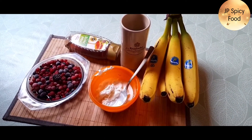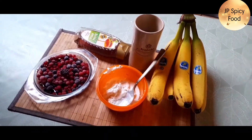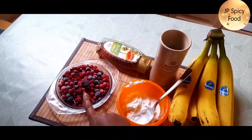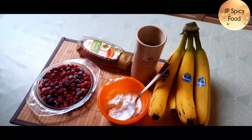The ingredients are banana, water, curd, honey, blueberry and strawberry. You can use strawberry as well.